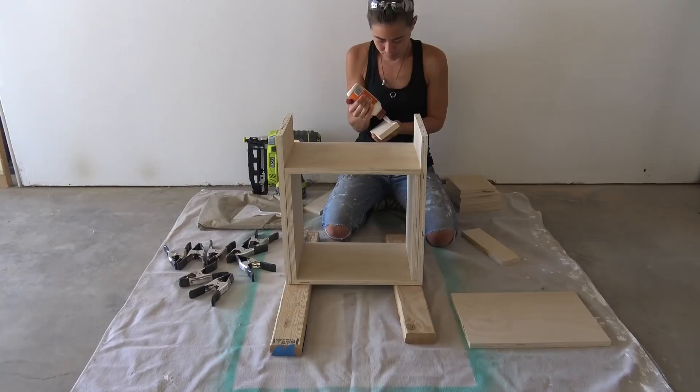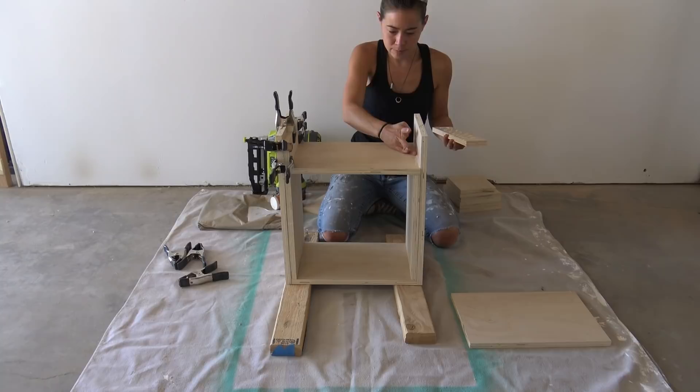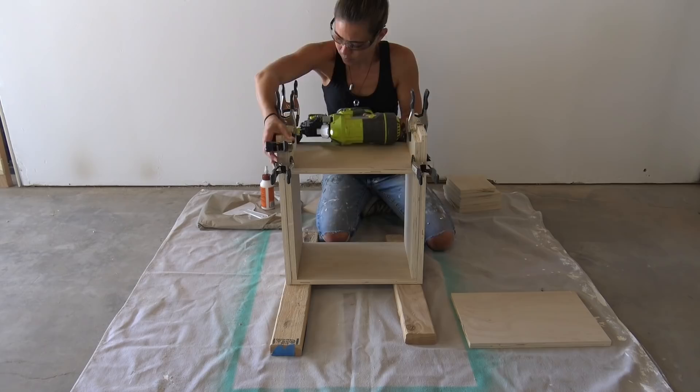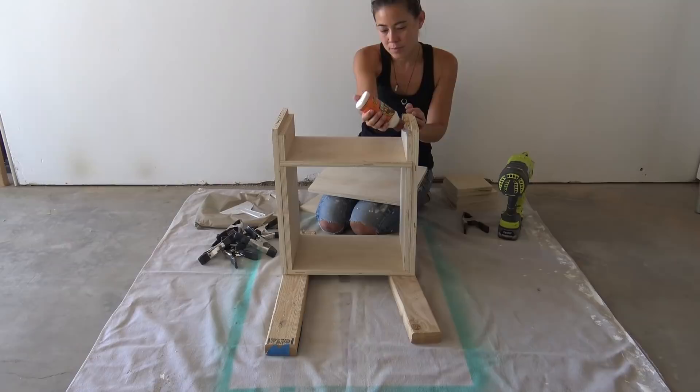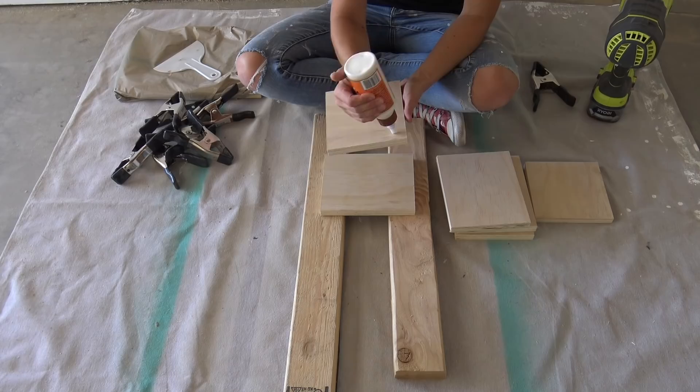And here's the same process on a smaller scale. The top piece was a little bit tight, so I used a technique called hammer fist to put it in its place. For the top glue-up and assembly, it's the same thing, once more, with feeling.